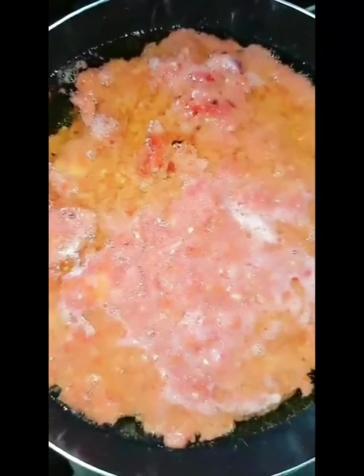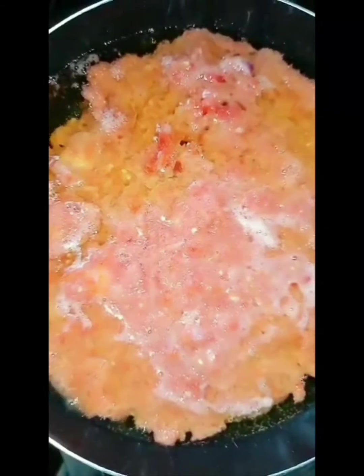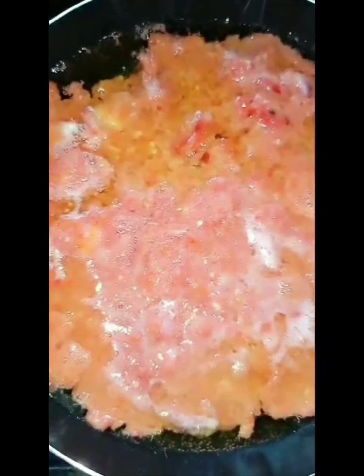Place a dry pot on the stove, put your vegetable oil inside, and allow it to heat up. Then put the fresh tomato, pepper, and onion mixture that we blended earlier into the hot oil — the oil should be hot. Put all three in there, then close the pot and let it cook for 10 minutes.